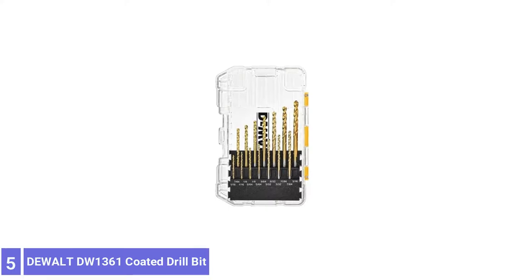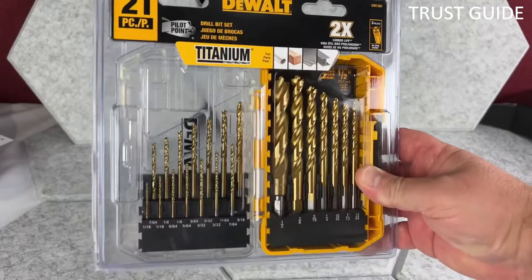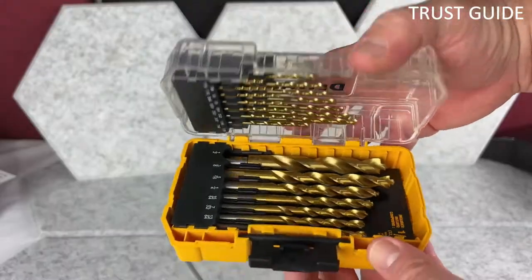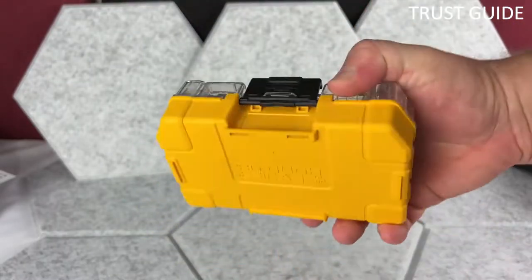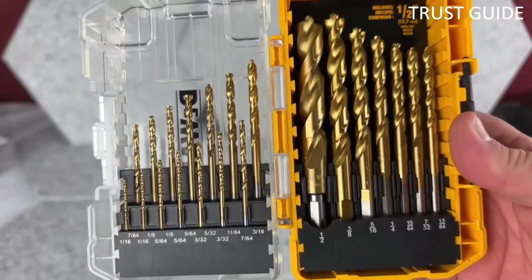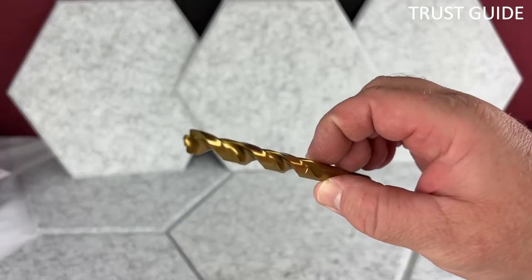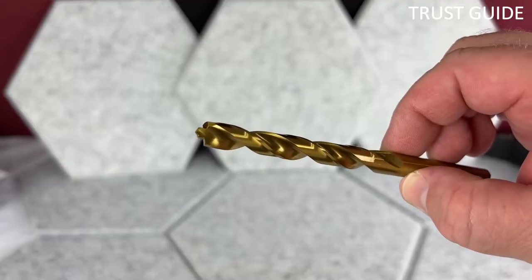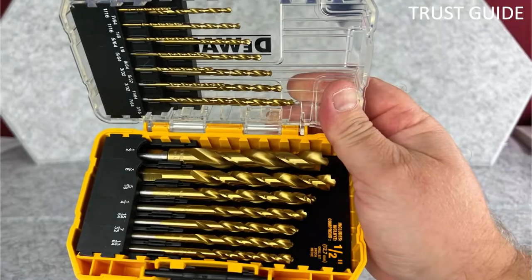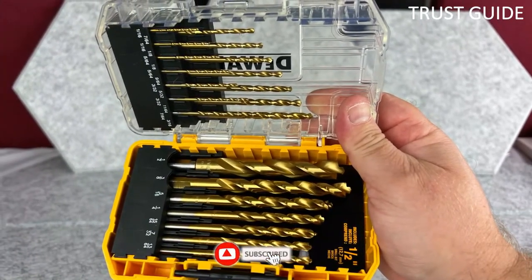Number 5: Dual D1360 Titanium-Coated Drill Bit. This Dual D1361 Titanium Drill Bit Set comes with 21 bits, making it ideal for any project. When drilling through metal, you need the strongest guarantees that your bits will not break. These dual drill bits come in a patented web taper design that makes drilling easier while reducing the risk of breakages.